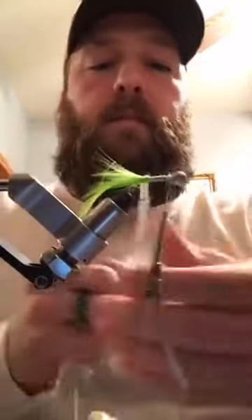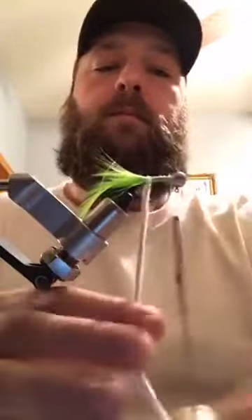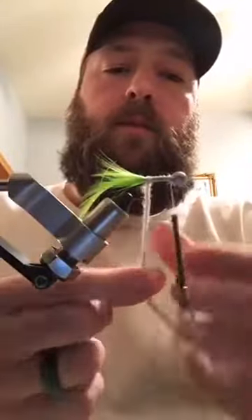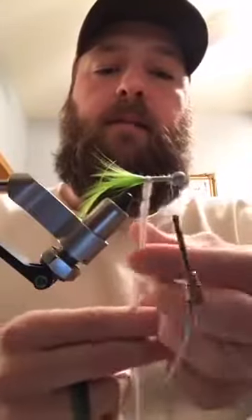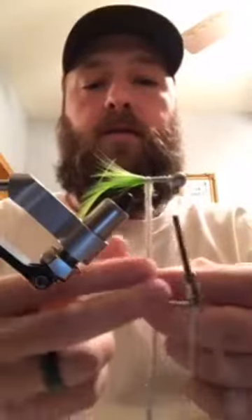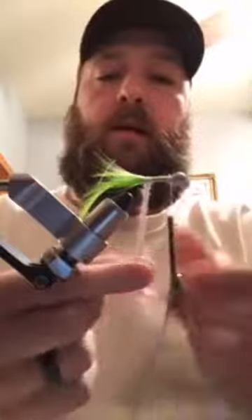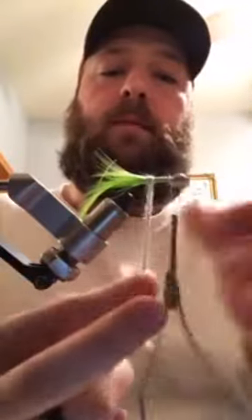You can control the profile by twisting it. If I do it flat and untwist it, it'll lay a lot flatter and you can get a smaller profile. If I twist it up it won't lay as flat and it'll give you a little bit of bulk.